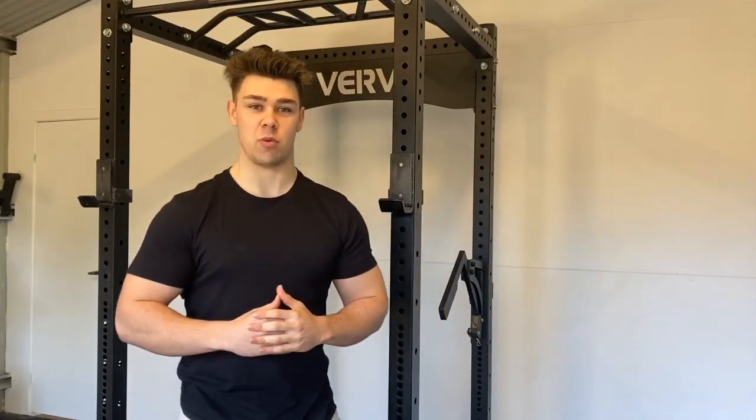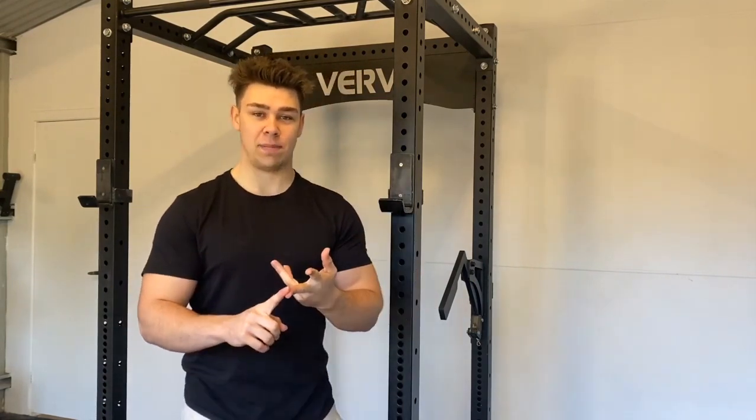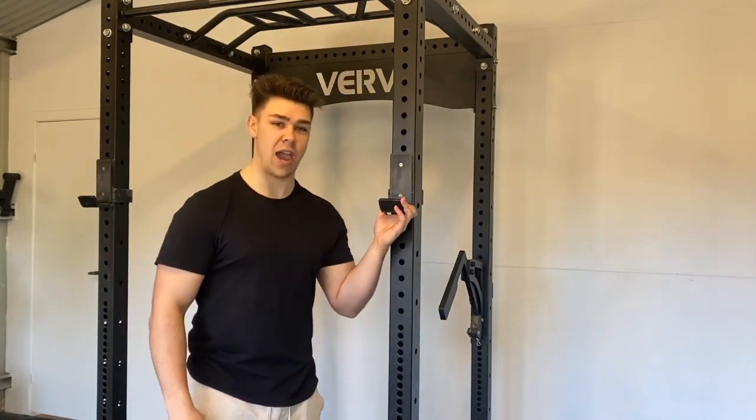One of the biggest selling points of the Verve Commercial Power Rack is the fact that it comes as a complete package. It comes with four band pegs, four weight plate storage trees, pin and rail safeties, J-hooks, a multi-grip pull-up bar, and your standard pull-up bar.